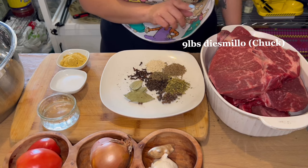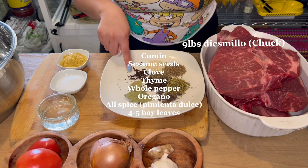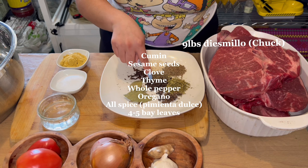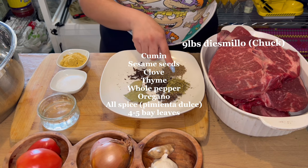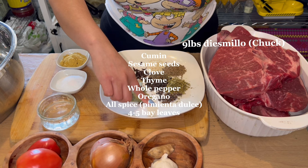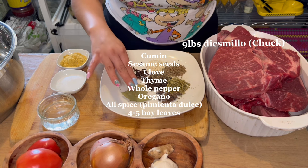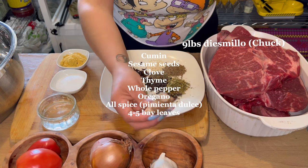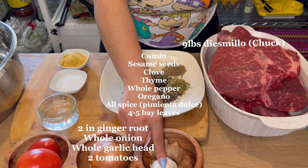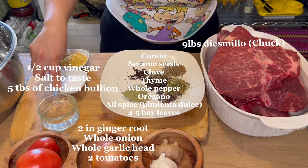These are the ingredients: nine pounds of jazmillo, one tablespoon of cumin, one tablespoon of sesame seed, one tablespoon of clove, one tablespoon of thyme, one tablespoon of whole peppercorns, one tablespoon of oregano, and this is called all spice or pimienta dulce. You're also going to need a tablespoon of that, about four bay leaves, and about two inches of ginger.